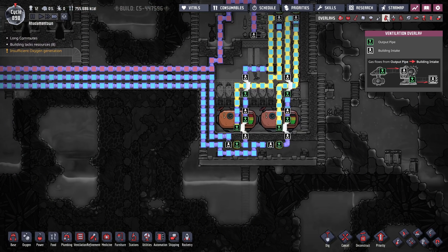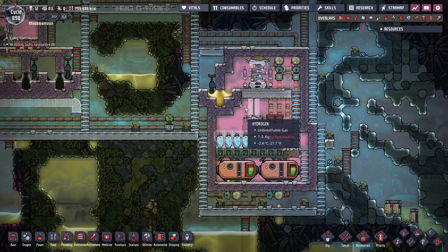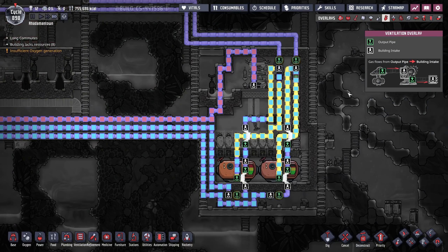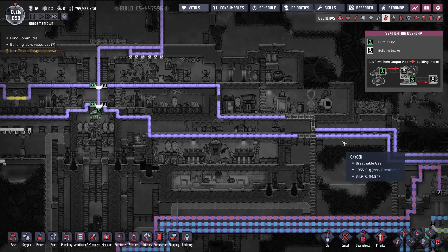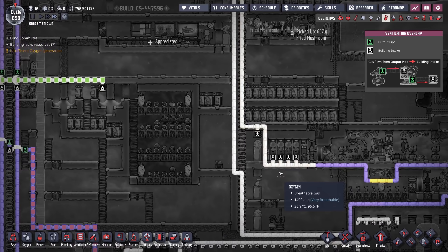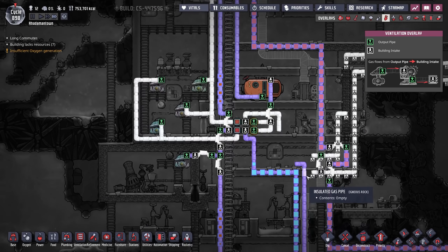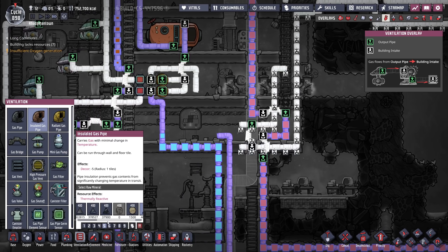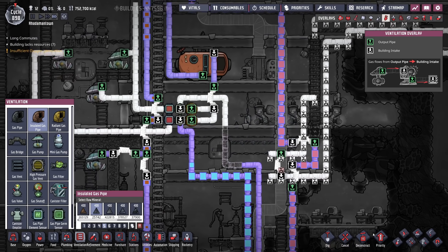There are large deposits here where the oil reservoir is. That would be good digging. Look at all this natural gas that's settled out — and polluted oxygen, and carbon dioxide. Just a very nice gradient there. So pretty.